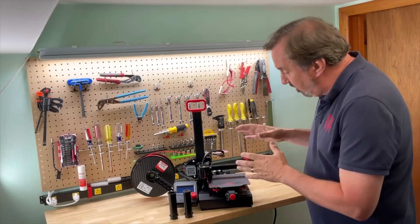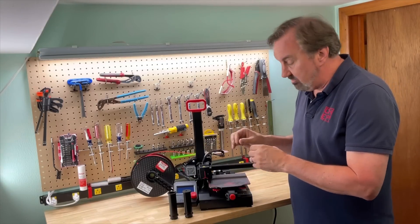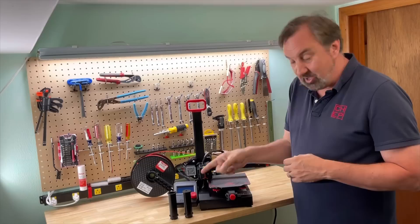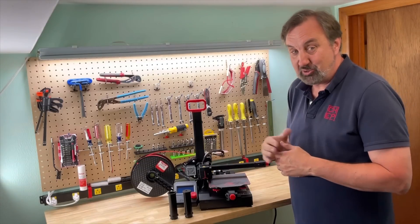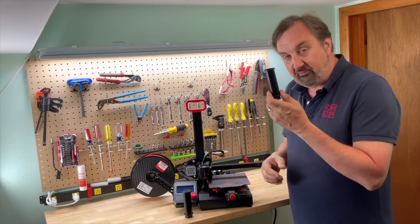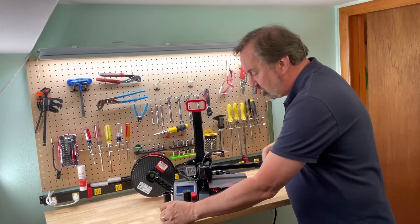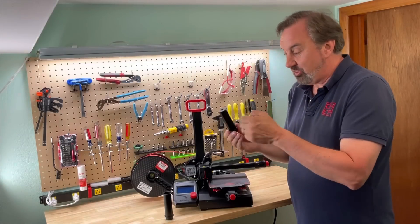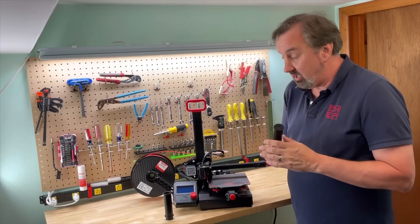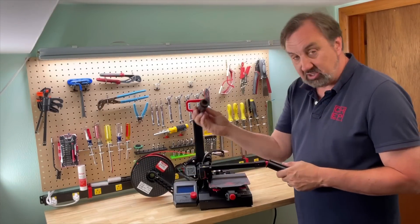This Ender 2 Pro already has a side spool holder and it's tuned to give me exactly 250 millimeters of filament when I tell it 250 millimeters of extrusion — the E-steps are spot on. But that's with a fixed, non-spinning spool holder. What if I swap that out for the bearing one? Will that show less resistance, meaning more filament comes through?